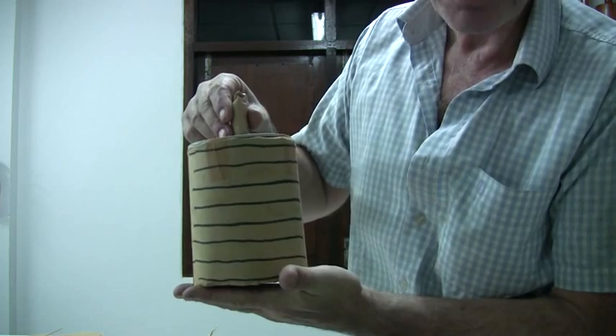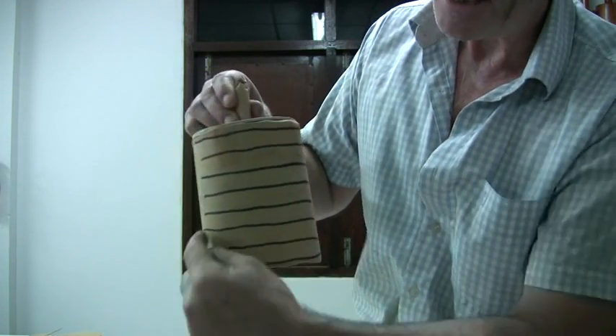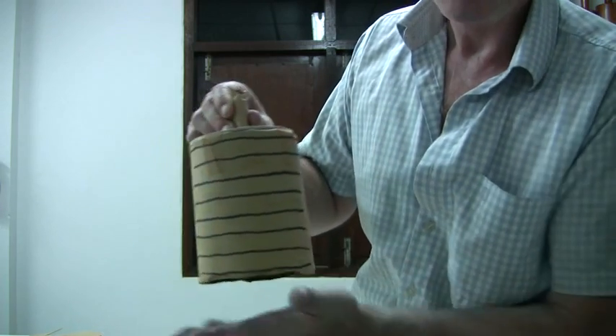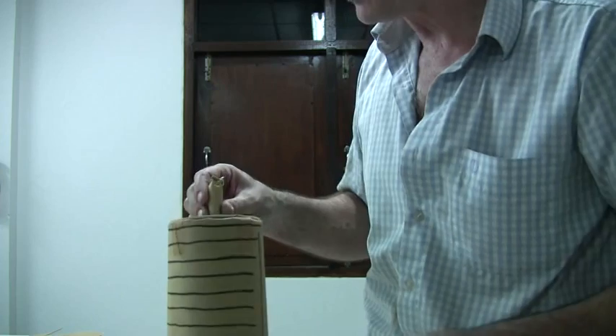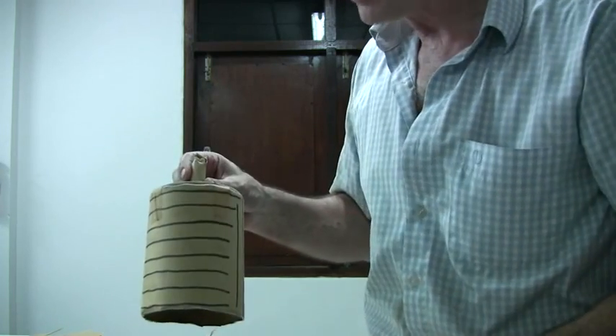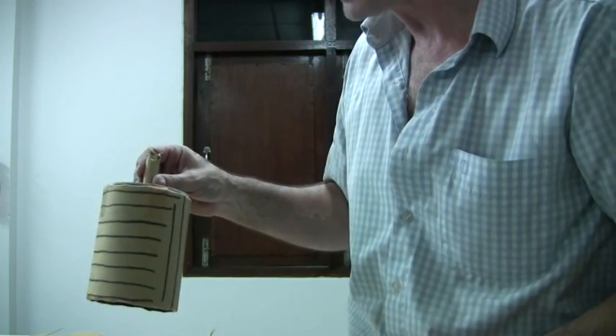Whereas if you cut your paper and roll it so that the long fibres are orientated in a band around the shell like this, it makes for a much weaker shell casing. So you need to identify the grain direction of your paper before you start to cut it and roll your casing.